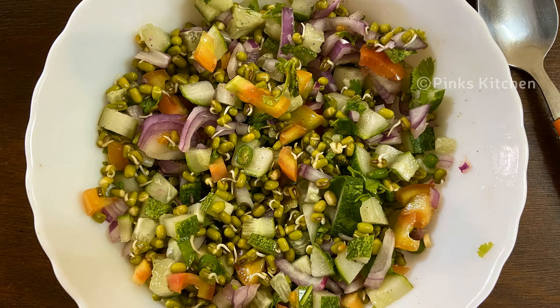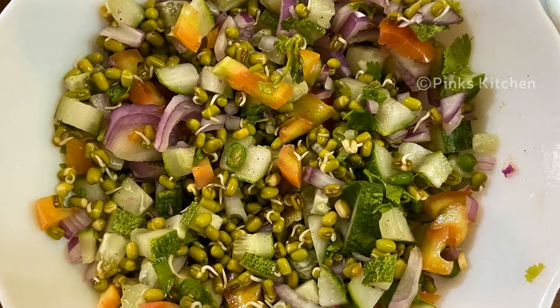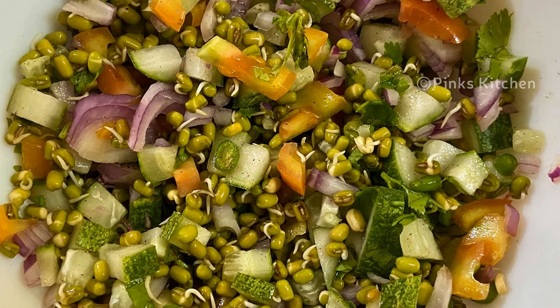This is a very healthy and protein-rich breakfast. This is very easy to do — you can see the recipe as well.